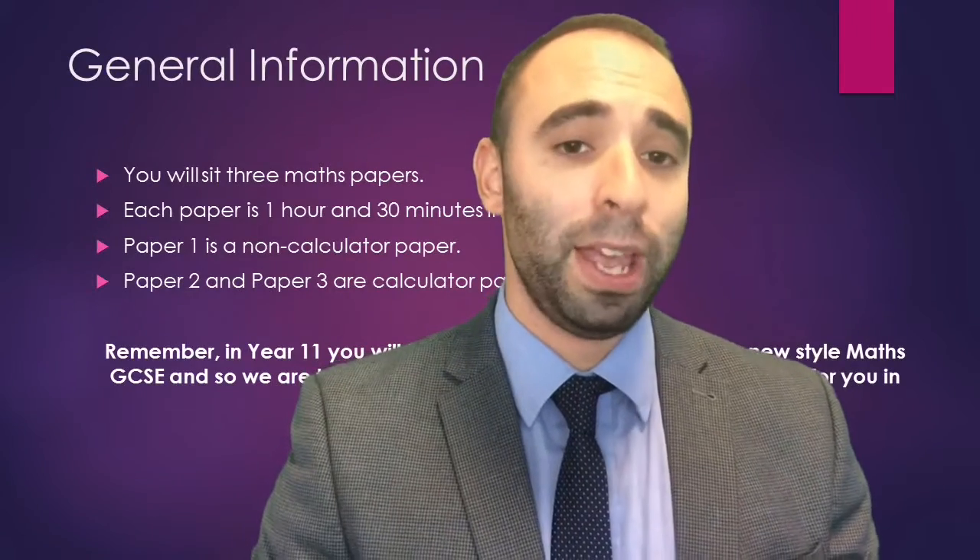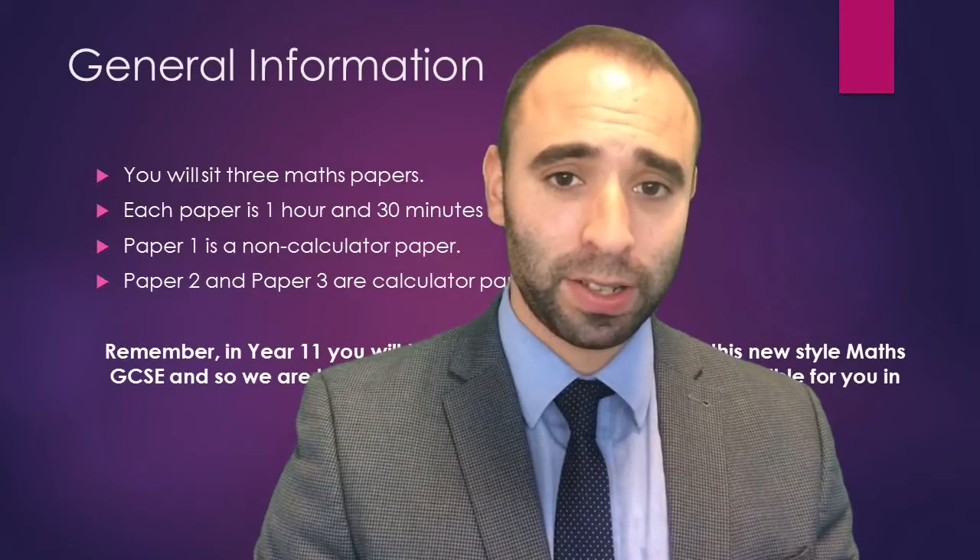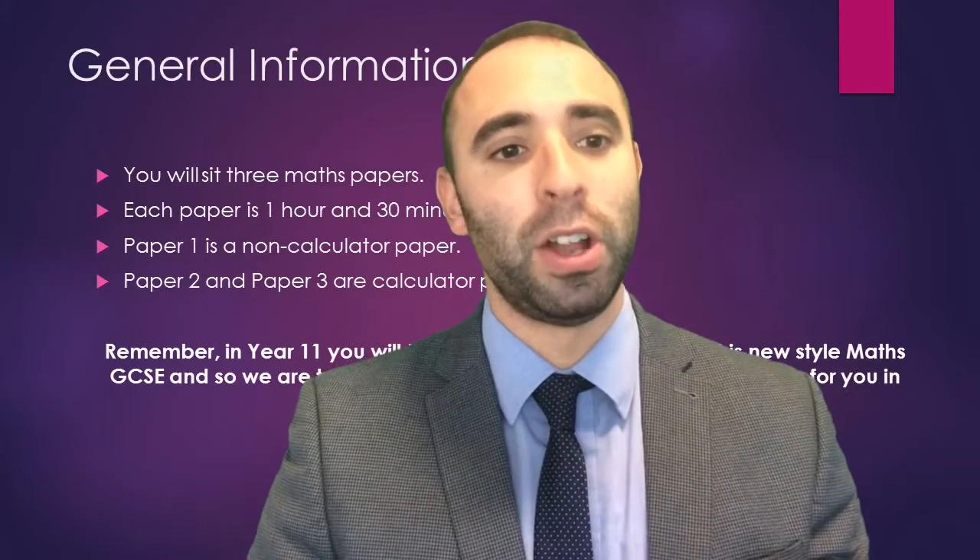For your PPE or MOC you will sit three papers. Each paper is one hour and a half in duration. The first paper is calculator; paper two and paper three are non-calculator.